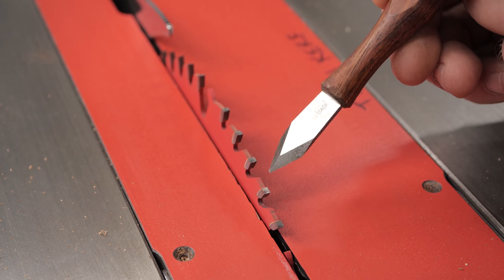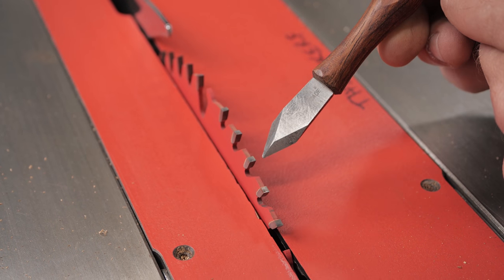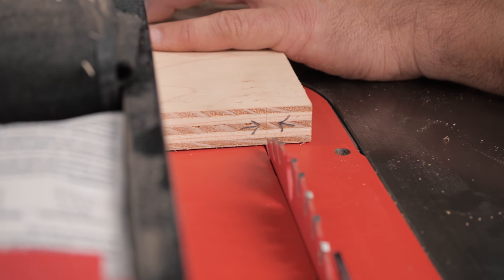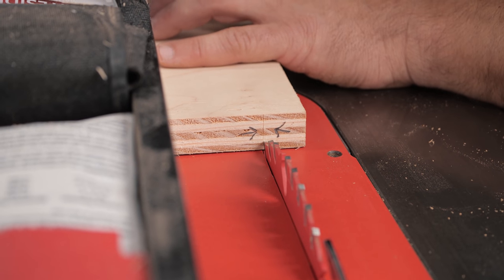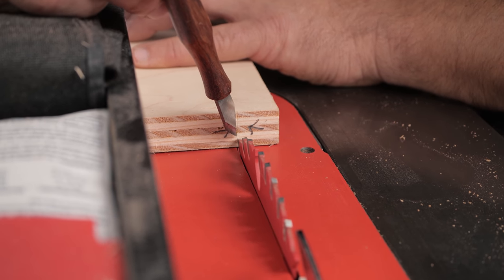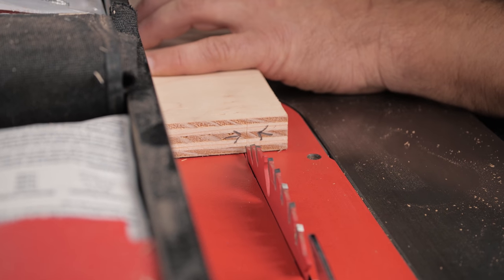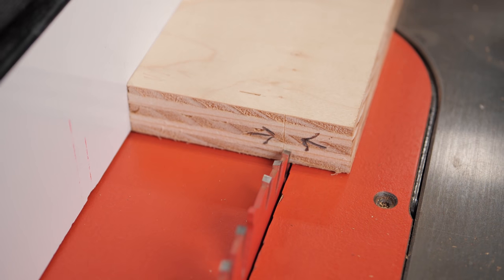Depending on which side of your blade you're cutting on, you measure to the very tip of that tooth on that side. I'll slide my fence up, bring the tooth forward to my board, and you can see I just line that tooth up right here with my line. This is why we use a marking knife — a pencil is probably eight times fatter than that line. Even a 0.5 pencil is way fatter than that knife line. So we know that line is the exact place we're going to cut. I just bump my fence over, and that tooth now perfectly falls into that line.